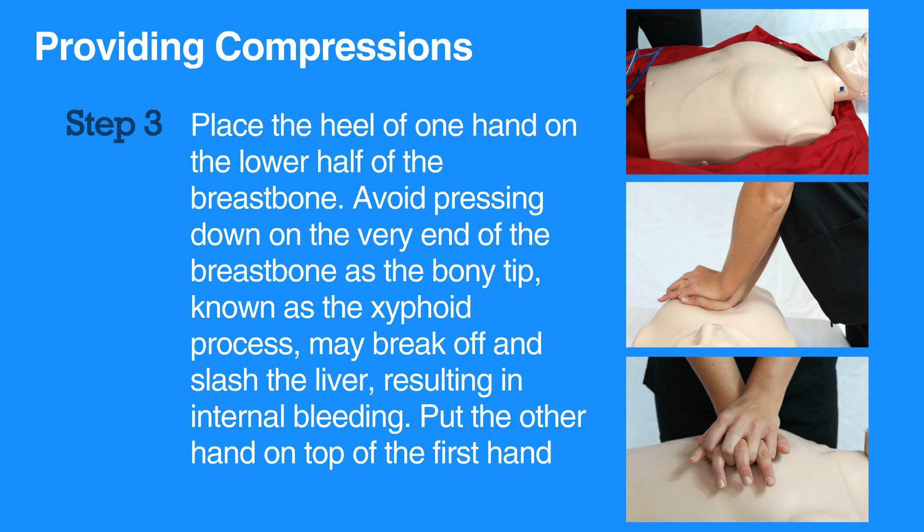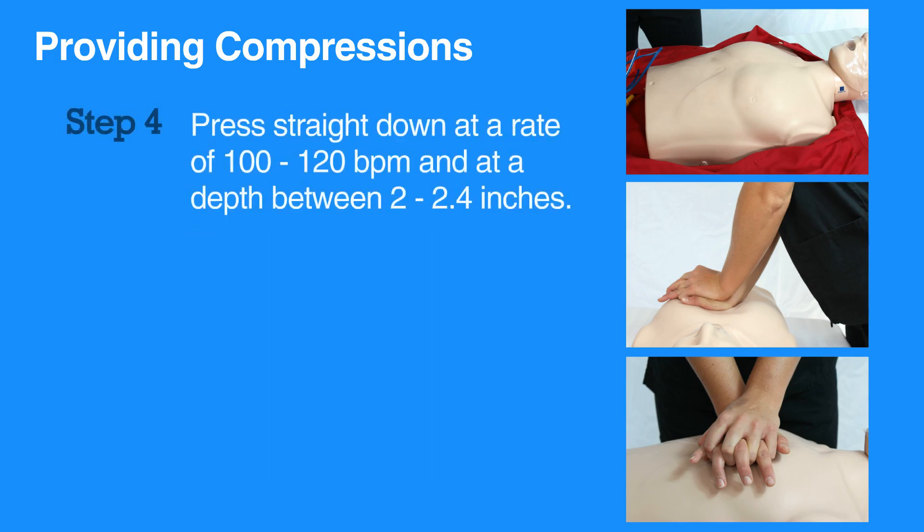Put the other hand on top of the first hand. Press straight down at a rate of 100 to 120 beats per minute and at a depth between 2 to 2.4 inches.